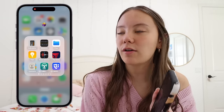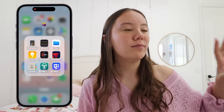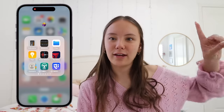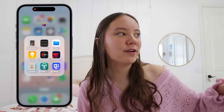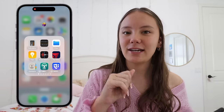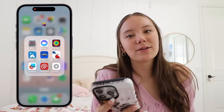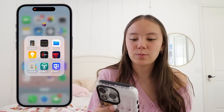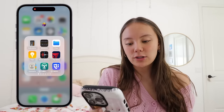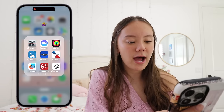I'm so sorry for the lighting changes — it's very windy today so the sun keeps going behind clouds. Even though I'm using mostly artificial light, the window is still adjusting the lighting in my room, so I'm sorry if it keeps getting bright and dark. Anyway, these are just random apps I've used and probably will use, but they're not a daily occurrence. A lot of them are basic Apple apps and I do have a few traveling apps and amusement park apps.